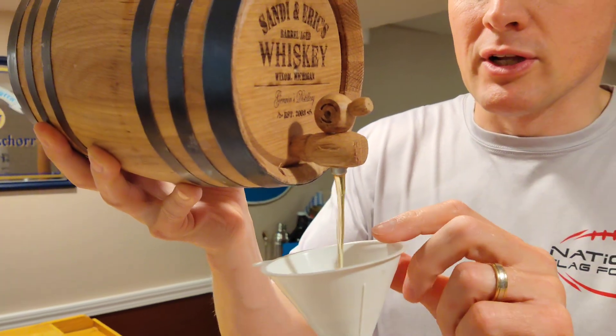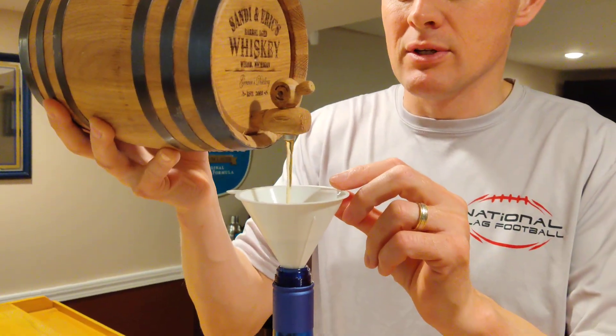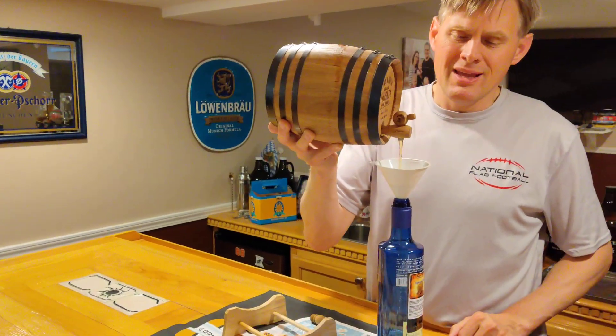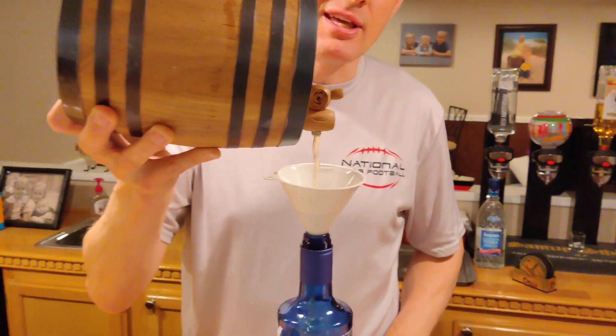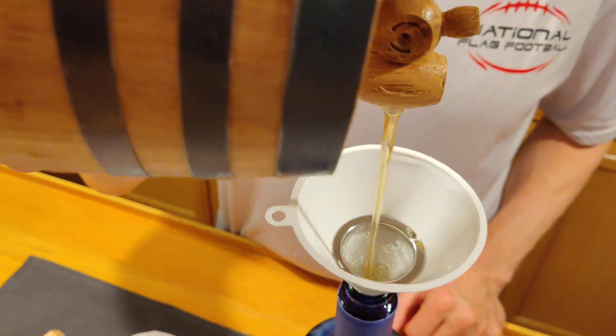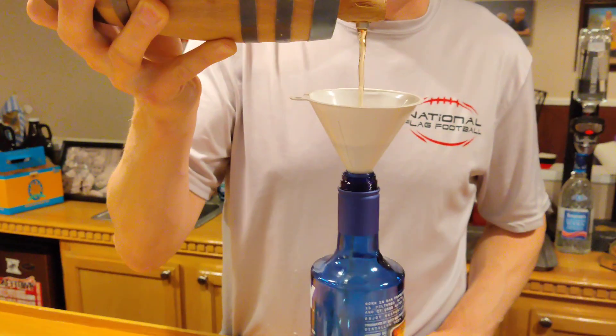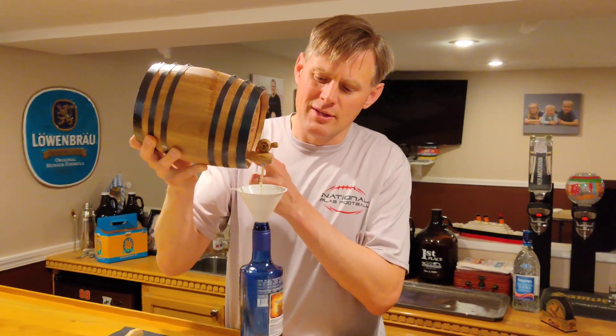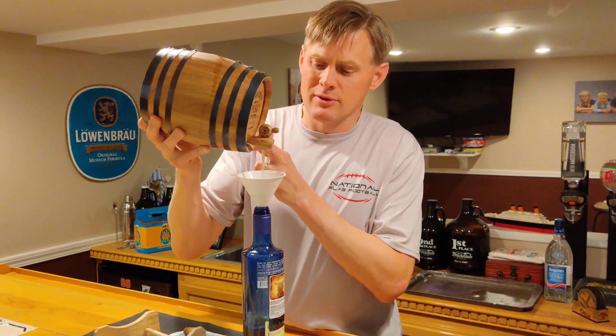We'll throw a little filter in there, because we don't want to get all the sediment out in case there is some kind of an issue. Rum is one of those drinks that you mix most of the time anyway — Coke, Pepsi, RC Cola, whatever you like — it'll mix well for rum.